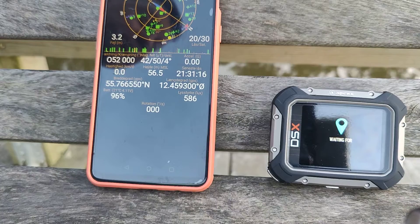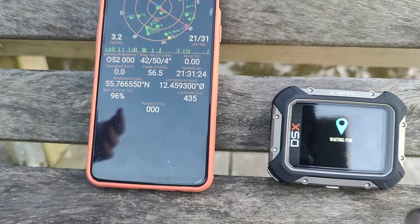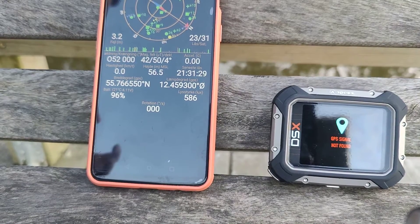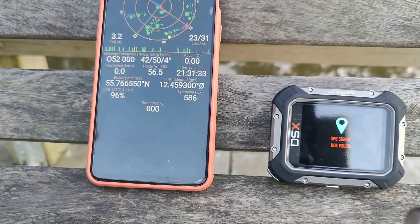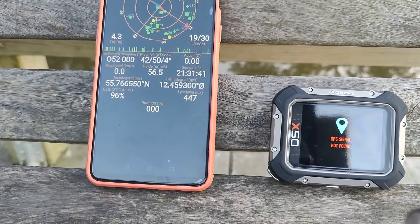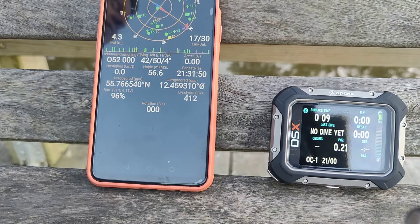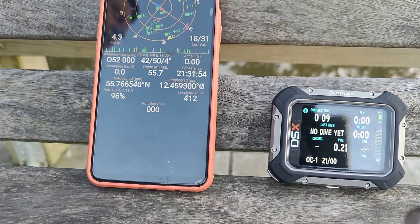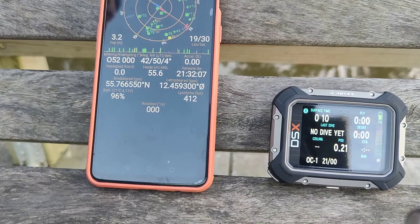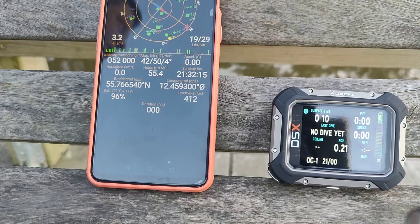It is a very new product. Another thing I have encountered is that the different values you can change have one name in the app on your mobile phone, another name in the downloadable manual, and if you go into the settings menu on the dive computer it has a third name. This shows me that software development and documentation development has been rushed, or not sufficient care was shown before this product came to market.